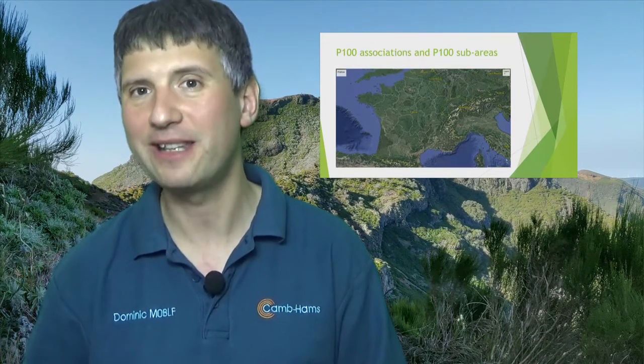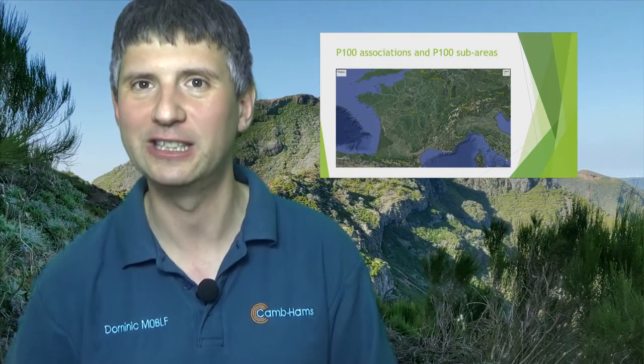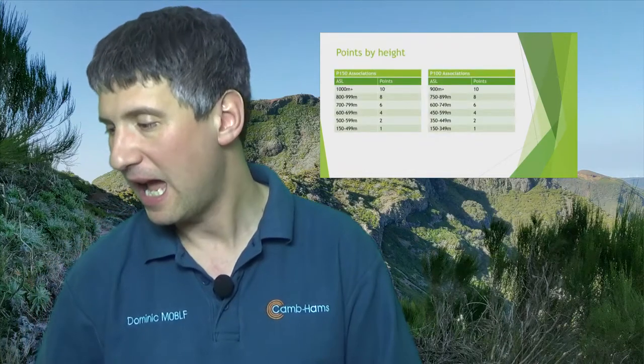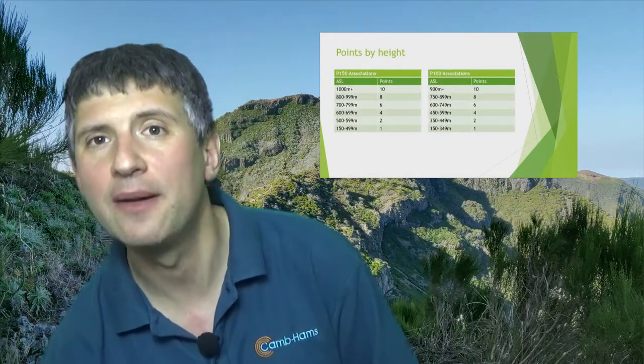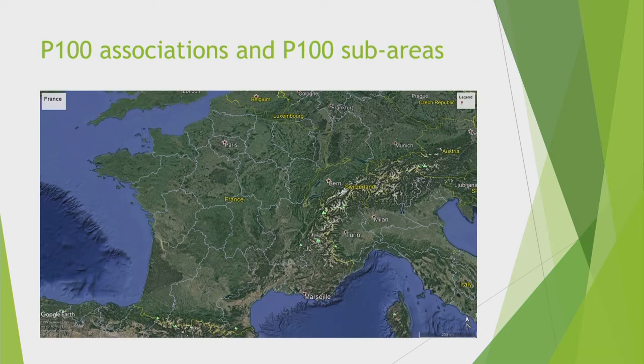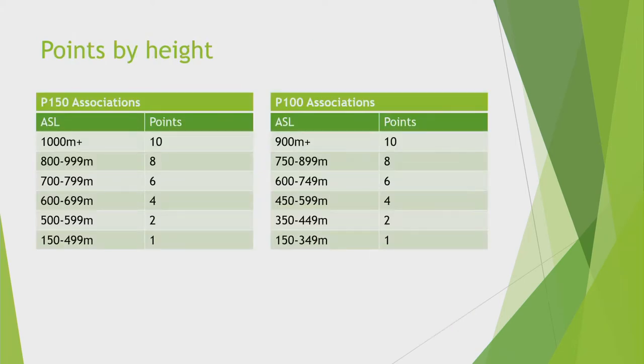Now that we've explained the difference between P100 and P150 associations, I can talk about the points per metre. There are some substantial differences: a hill at 460 metres ASL is only one point if you're in a P150 association like England, but it's worth 4 points if you're in a P100 association like Belgium. That's another reason why people travel around.